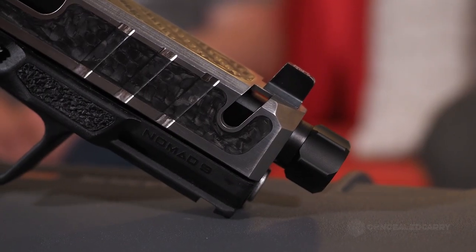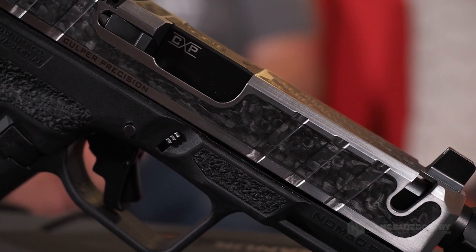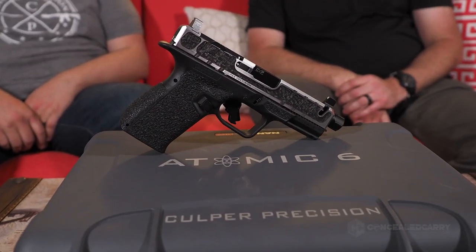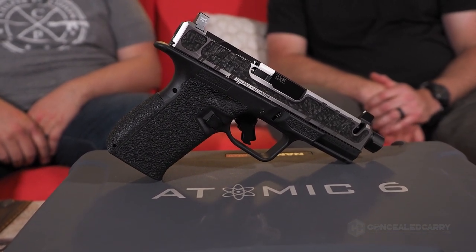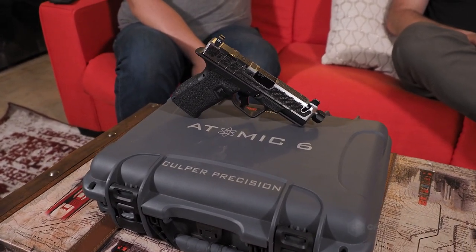So we've got ZEV internals, Apex trigger, Nomad frame, Culper Precision slide and barrel, Trijicon sights, and the recoil spring by SpringCo — which is part of the magic of this build. My story here is really about the collaboration. Look at what a cool thing we built together. All these companies are building such cool stuff that it allowed me to focus on what I wanted to do: building a co-cured carbon fiber Glock slide — the lightest Glock slide in the world.